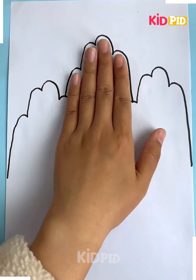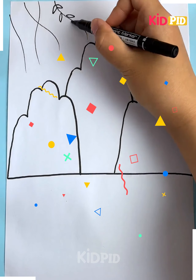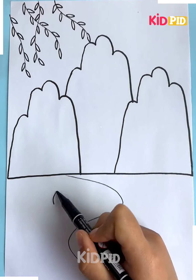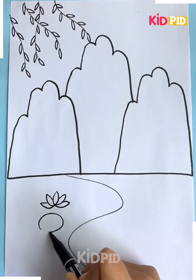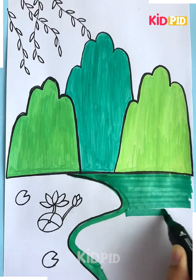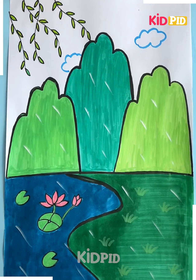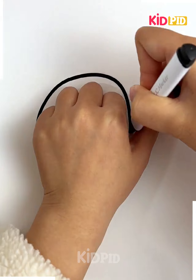For the next one, take your hand and draw the lines around it. Make three of them, then take it out and join from the bottom. Now make some leaves as shown in the video, then make the curvy line and start making the lotus flower and the leaves. Color it according to you or as shown in the video, and color the other part with green color.